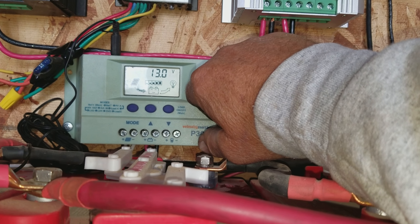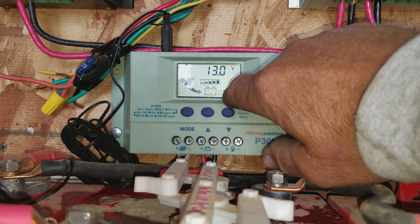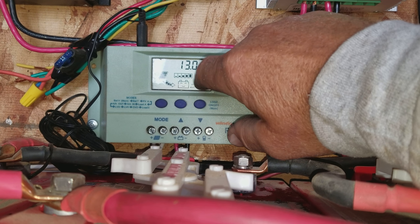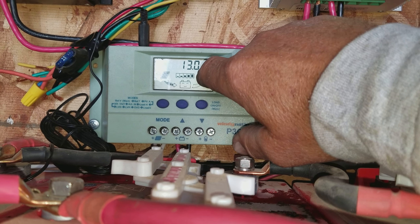Oh, there we go. Oh, I know what it is. I adjusted the cutoff point for it to shut off the power in, and I think I set it too low. So I'll have to readjust that.